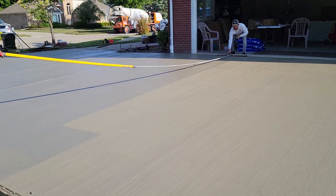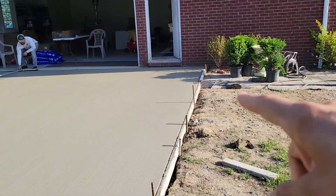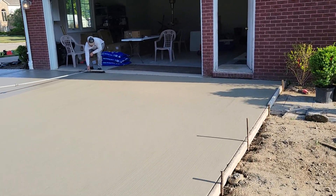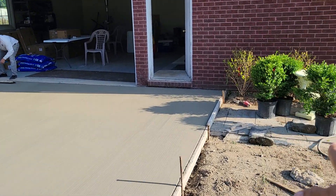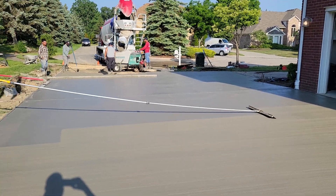Nice clean smooth concrete. We'll just have to adjust the paver walkway here a little bit, because when we reset the forms we wanted to make it more level. So we'll have to come back through, pick up those pavers, and make it level with the concrete.